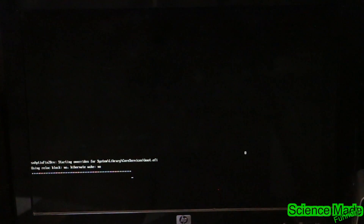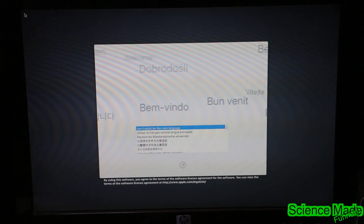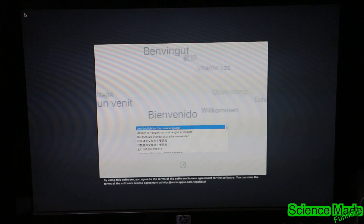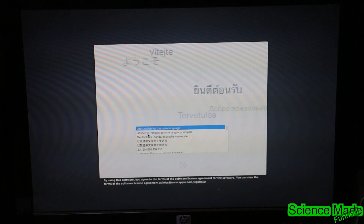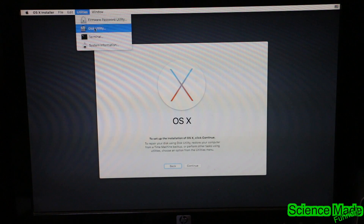When this is done running it should bring us into the installer, and I'll be back when it's done. Alright, we are done — here it is all booted into the USB drive. Keep in mind you might need to use boot flags to get into this stage. We're going to go ahead and choose our language, which is English, hit Continue, and then go to Disk Utility.